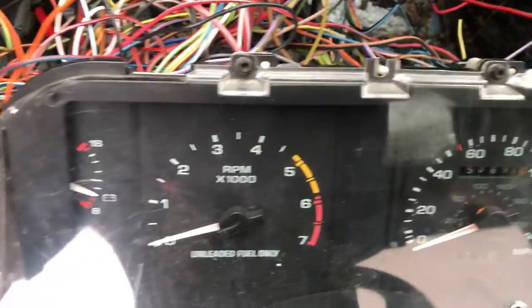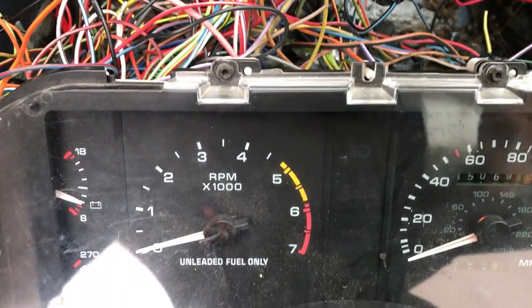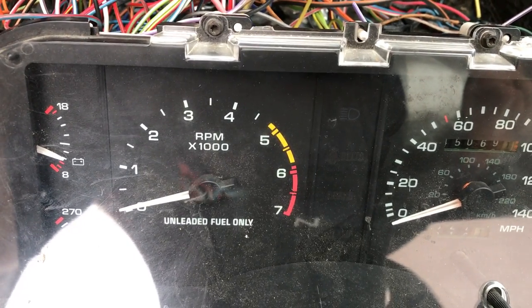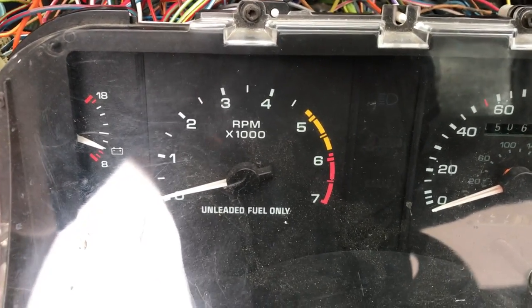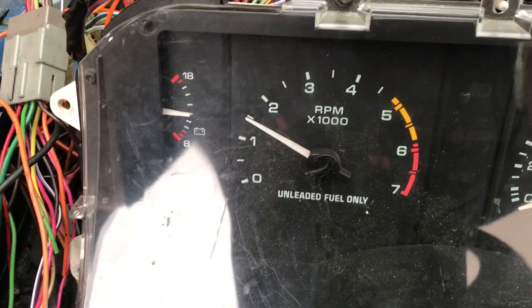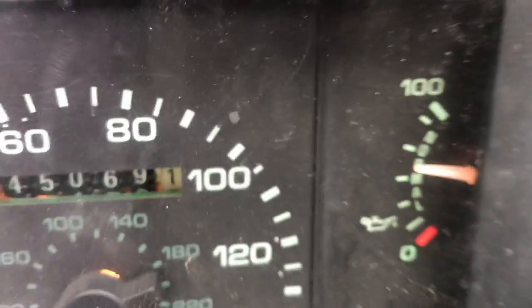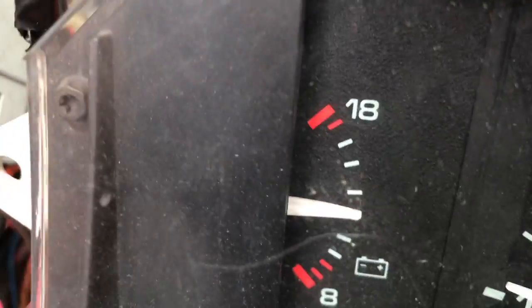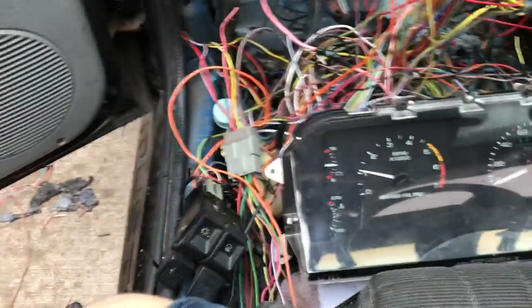Let's start the car up now. I know it took me all day to get this far — I had problems with the tail lights and stuff. But let's see what happens here, let's see if the tach works. Yeah, that temp gauge works.